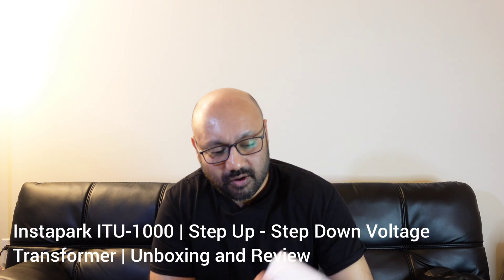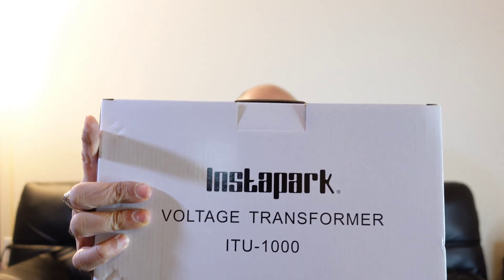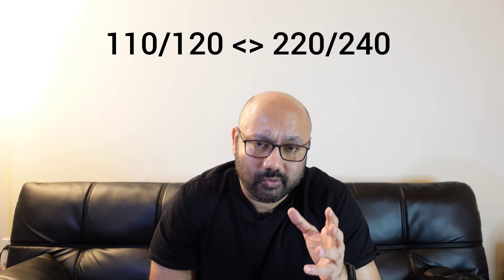Welcome to Clips Anger, friends. Today I want to talk about the Instapark voltage transformer ITU-1000. This is a 1000-watt step-up or step-down voltage transformer slash converter to convert the voltage needed for your home appliance or electronic device from 110/120 to 220/240 volts.